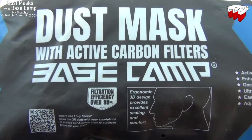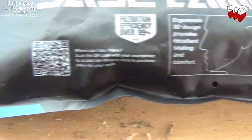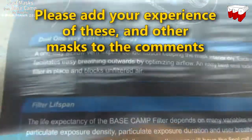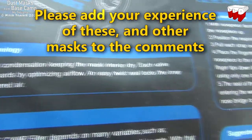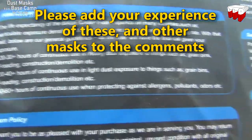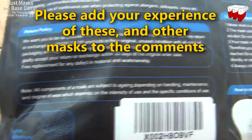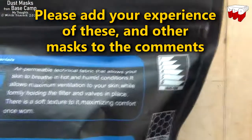So all in all I'm very happy with the Basecamp masks. I think they do a good job. They are comfortable. Certainly there are a lot of alternatives on the market and you've got to go for what's right for you, but they did the job for me — kept the dust out of my lungs. So there's something else for you to consider next time you're buying face masks.